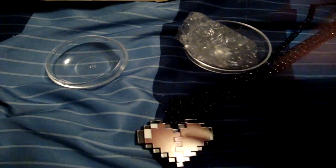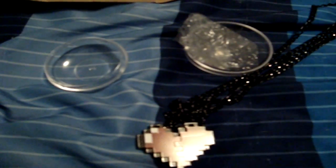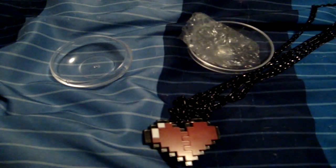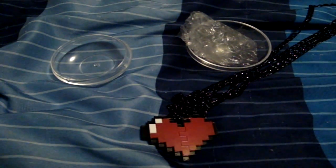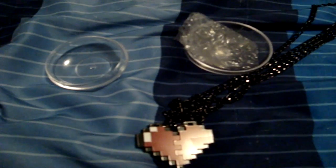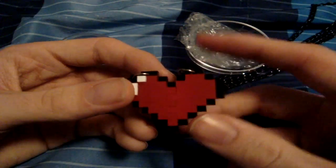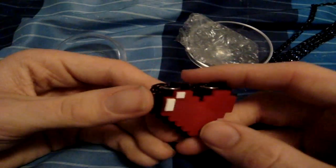I think that about does it for me today. Let me know what you guys think, and please check out Nastil Game — that's how you pronounce it — on Etsy.com. You can get all sorts of things there. I hope you guys enjoyed this video, have a spectacular day, and I will see you later.